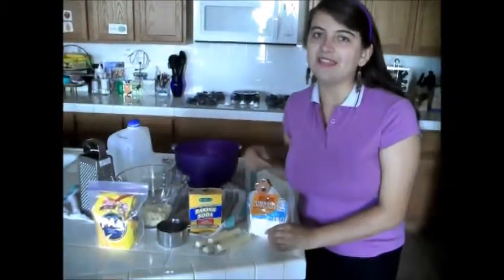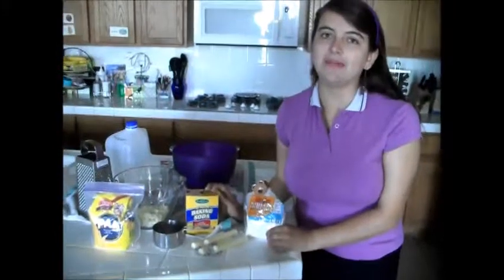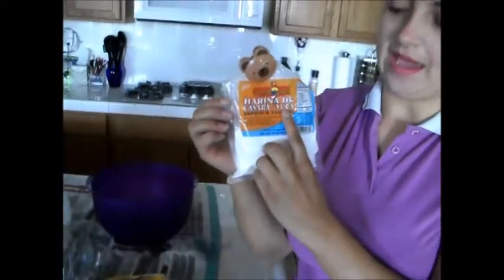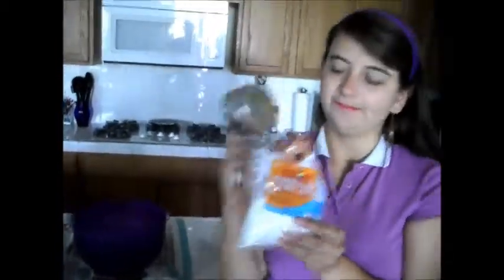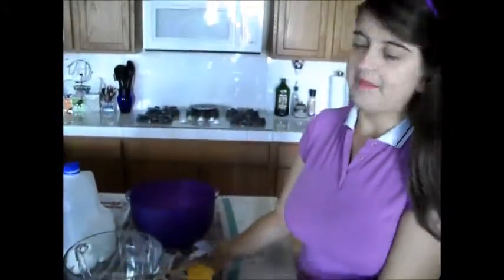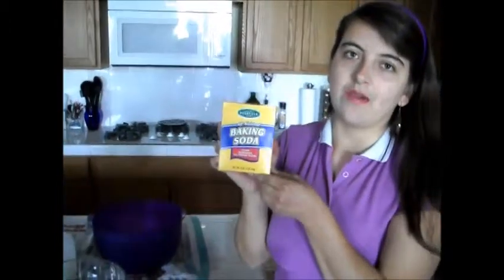The ingredients that I need for preparing the Pan de Bono are: the Yucca flower, the name is Tapioca — one cup. One cup of corn flour. One cup of mozzarella cheese in little pieces. Baking soda is 1/4 teaspoon.